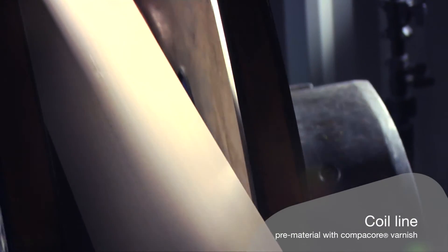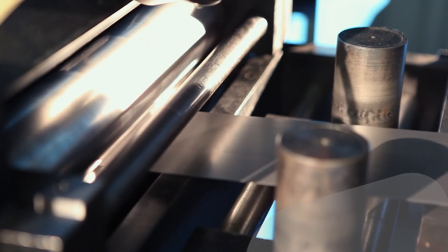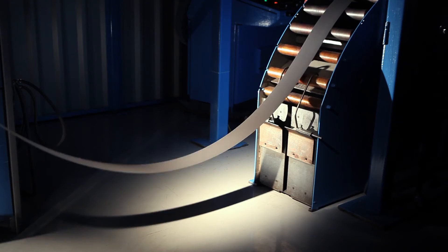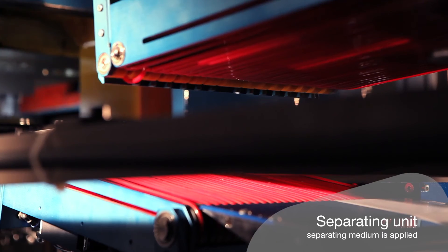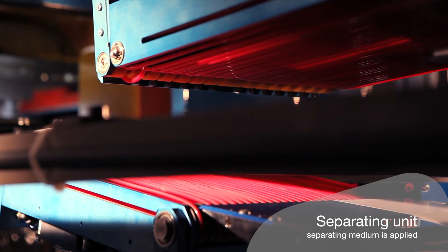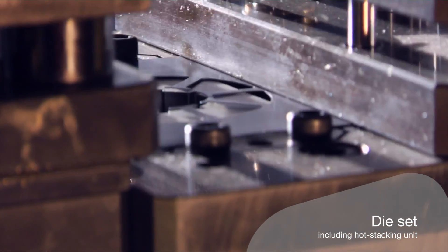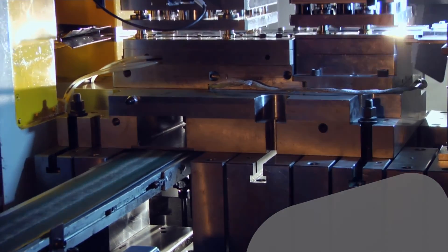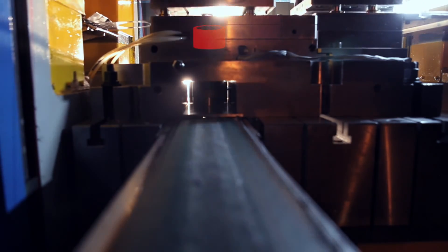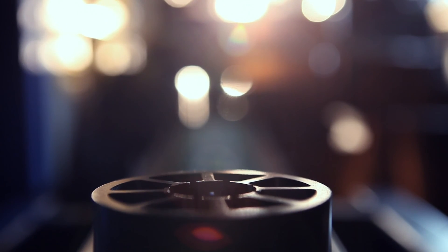The raw material pre-coated with CompaCore varnish is handled directly by the coil line. To ensure the proper height of the stack within the continuous in-line process, a separating medium is applied onto the strip. The hot stacking unit integrated into the die thermally activates the coating, with the result that the cores are chemically fully reacted within the die. Now the core is ready for delivery.